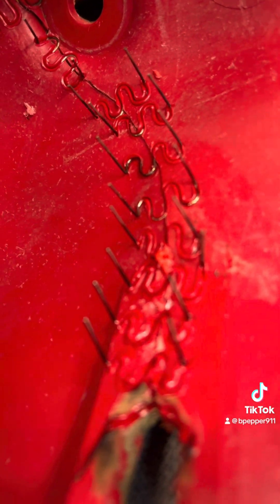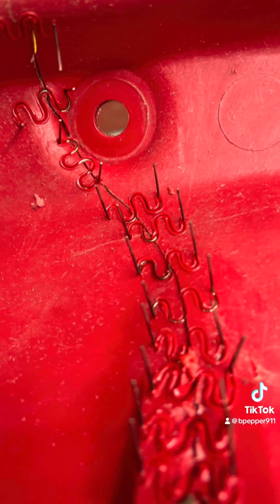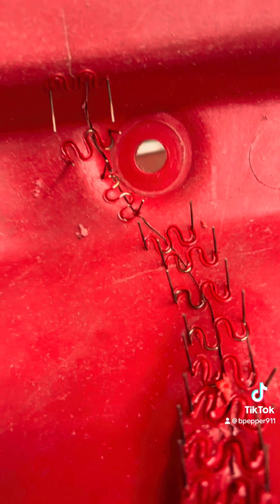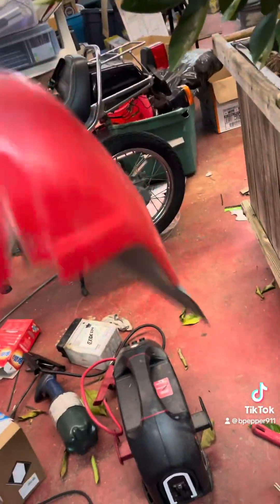Sometimes those things, if you tug on them or push them one side or the other, they will just snap free. I see a couple that didn't go too deep, but they'll hold. But how strong is it? This is the test — yeah, it's pretty stout. It's going to hold.